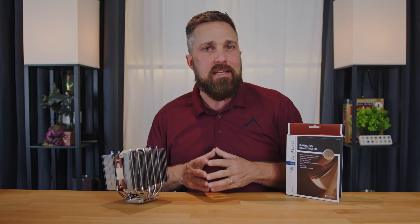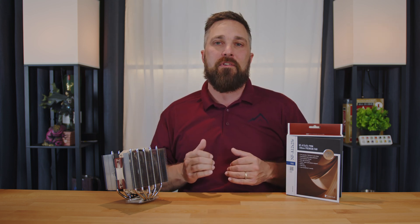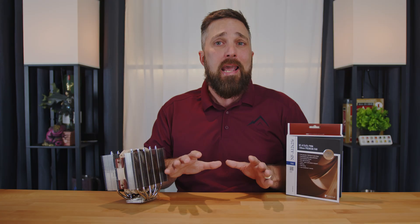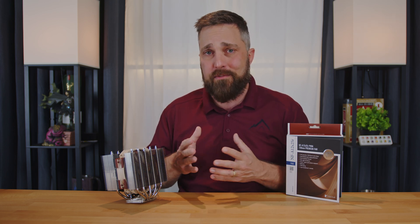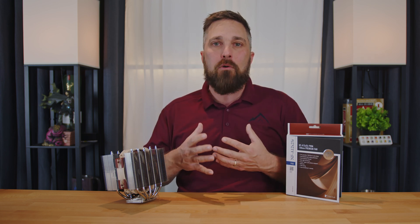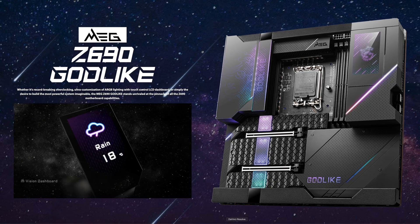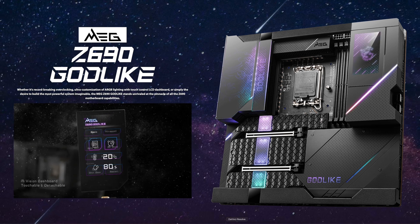Noctua takes into consideration many more variables such as architecture efficiency and actual OC headroom. The 3700X is a less efficient CPU than the 5950X, and when overclocked, the 3700X is far less efficient, converting much more of that 144 watts into heat. The 5950X has more chiplets spread out across more of the package and has far less overclocking headroom than the 3700X, which is why the same wattage for two different CPUs results in very different amounts of heat generation. For the most part, I found Noctua's compatibility ratings to be dead-on, with the few exceptions being when a motherboard allows the CPU to draw significantly more power than typical.